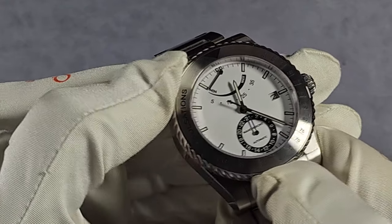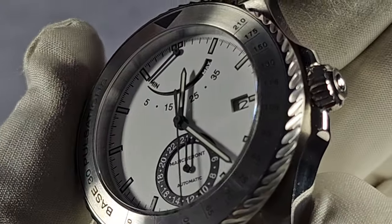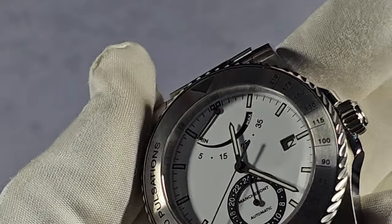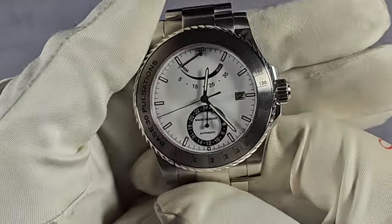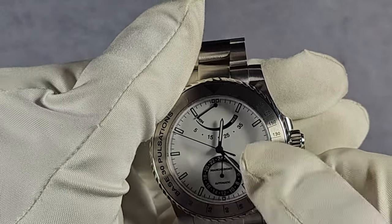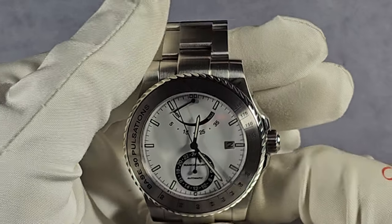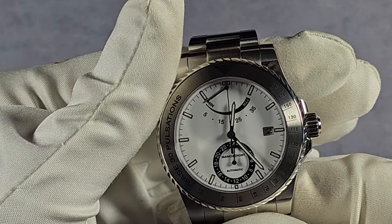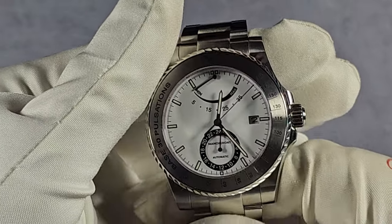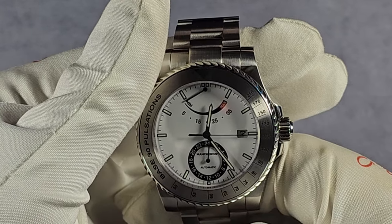Printed hour markers everywhere. It says on the website that this is a sandwich dial — I don't see how, because all the indices and hour markers are printed, the power reserve meter is printed, and so is the 24 hour sub-dial. You've also got the date at three. To be honest, I wouldn't have bothered with the 24 hour sub-dial — I think it's wasted. Keep the power reserve thing at 12, fine, that's handy. But I'd drop the sub-dial entirely.